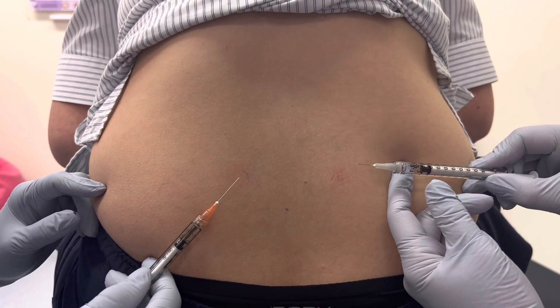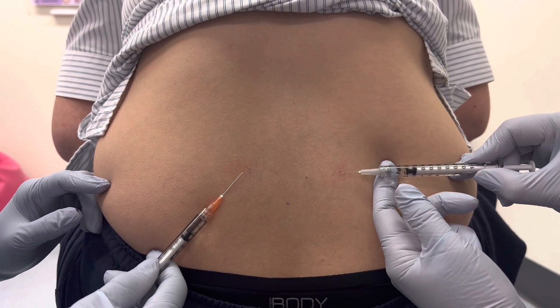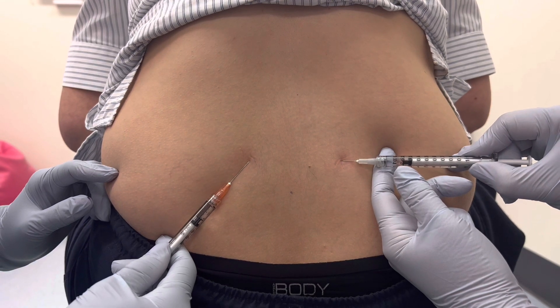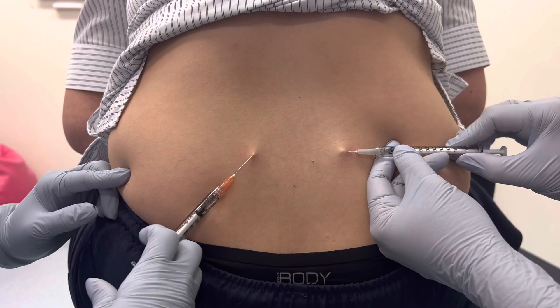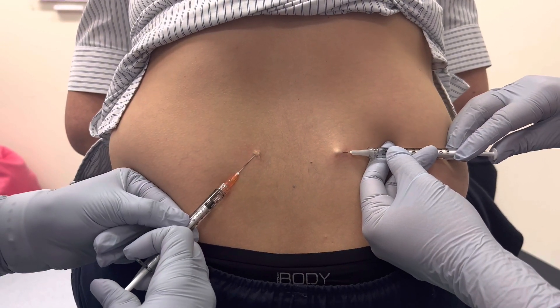What you want to do is inject the needle first — just a little pinch — and then start injecting together.